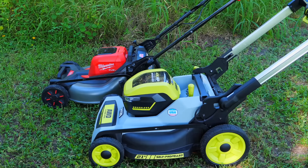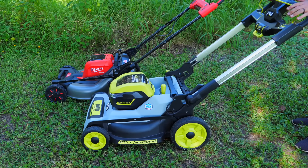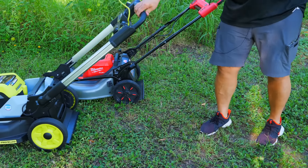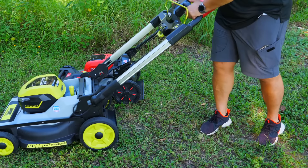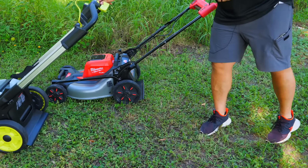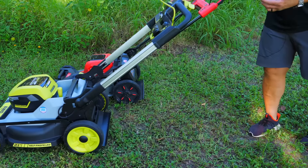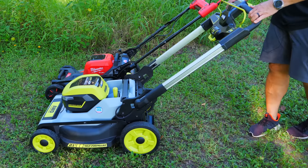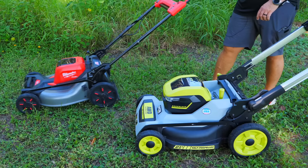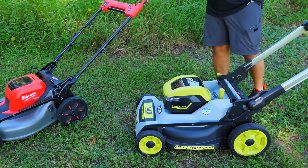Talking about pushing: the RYOBI is an all-wheel drive self-propelled unit, but if you're just pushing it around trees and obstacles, you're fighting against the self-propelled motors — you can actually hear them churning. This is pretty typical on electric self-propelled units. When you roll it, it rolls against those motors, so you feel friction with no option to free that up. The Milwaukee, however, has some sort of clutch that disengages when not operating, making it much, much easier to roll, even with that big steel deck.